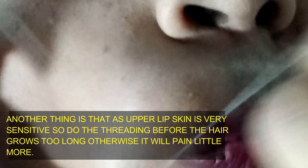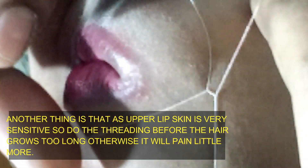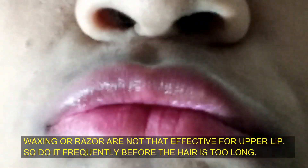The upper lip skin is very sensitive. Obviously, you will have to be careful with the skin from the upper lip. If you do a little more, you will not be able to do the upper lip — you will not be able to remove the whole hair.